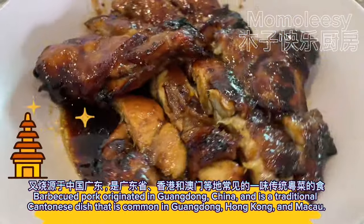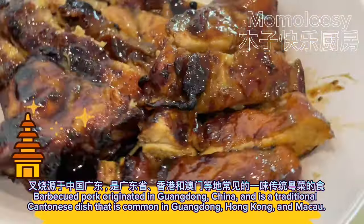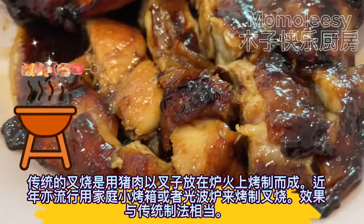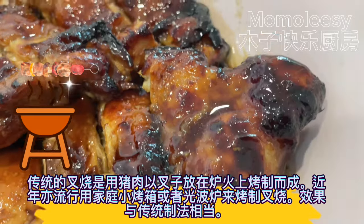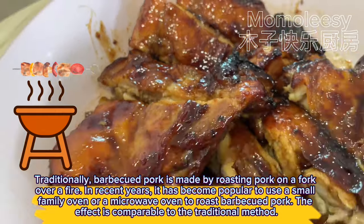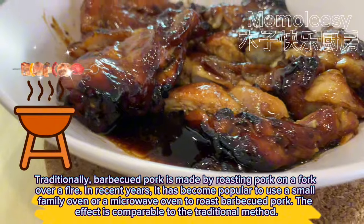Barbecued pork originated in Guangdong, China, and is a traditional Cantonese dish that is common in Guangdong, Hong Kong, and Macau. Traditionally, barbecued pork is made by roasting pork on a fork over a fire. In recent years, it has become popular to use a small family oven or a microwave oven to roast barbecued pork, and the effect is comparable to the traditional method.